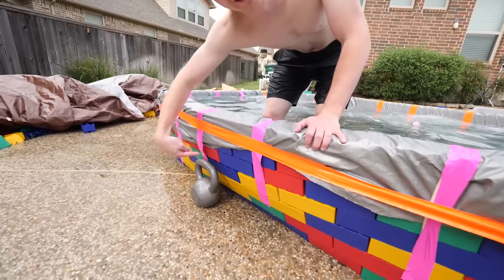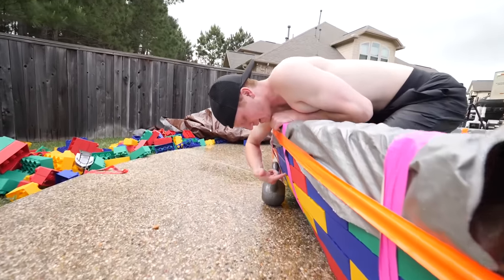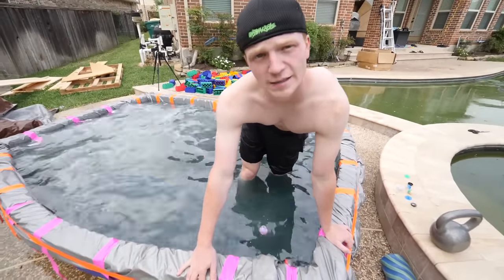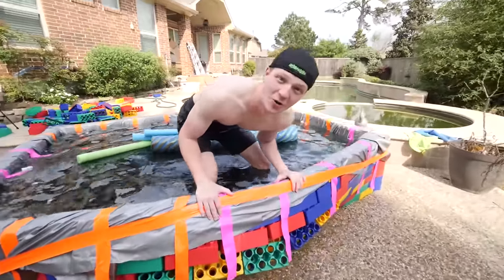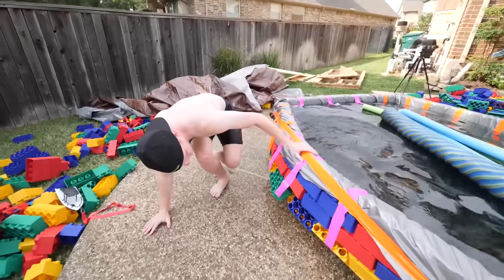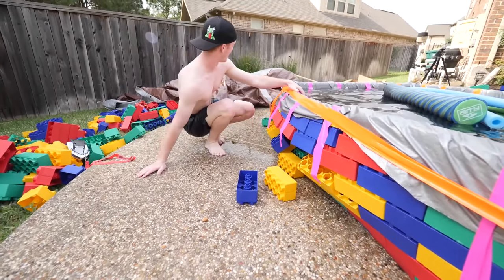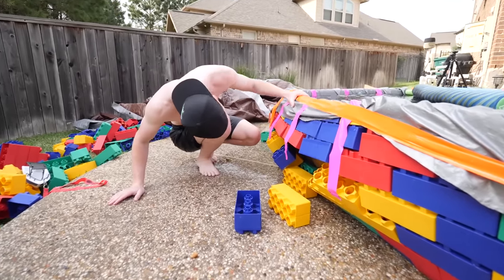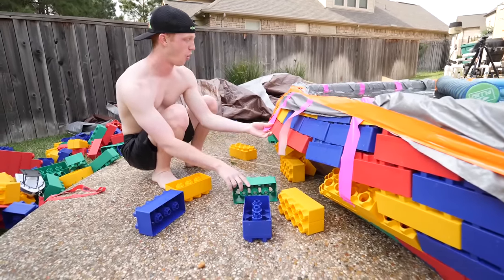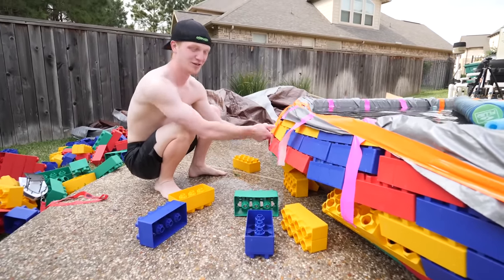We have a little bit of a problem — look at the side of the lego pool, it's literally about to cave over. These legos are about to pop out. I want to try to make this lego pool last, but look at the side — this thing is literally on the ground. I can just grab the legos and pull them out. Oh no, oh no — should I move this one?